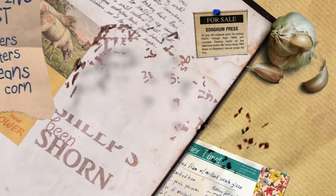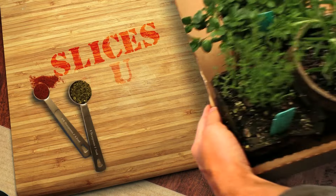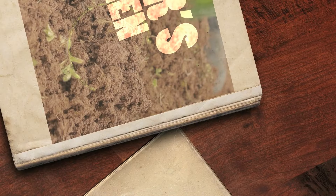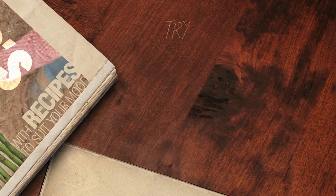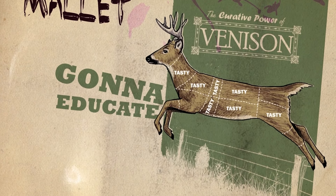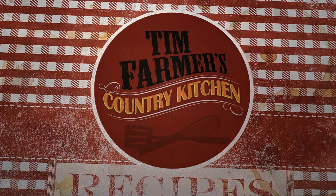Taters, beans and corn, the cows in the barn and the sheep's been shorn, kids in the barnyard chasing grandpa's chicken. Spices, slices, cuts and dices, gonna slash your grocery prices right here in farmer's kitchen. Help you grow your garden good with recipes to suit your mood, try some grub you've never tried before, smash it with a wooden mallet, gonna educate your palate right here in Tim Farmer's Country Kitchen.